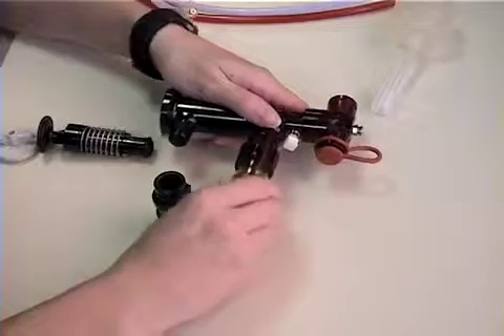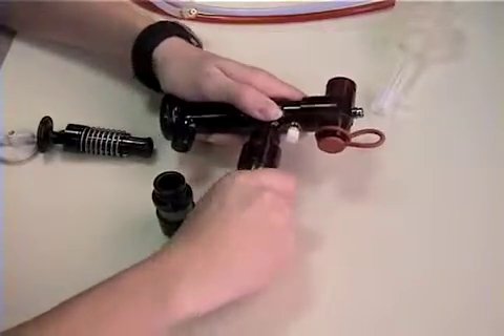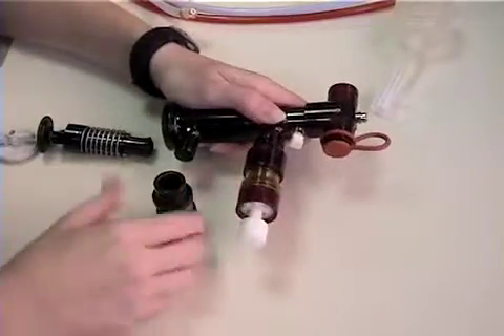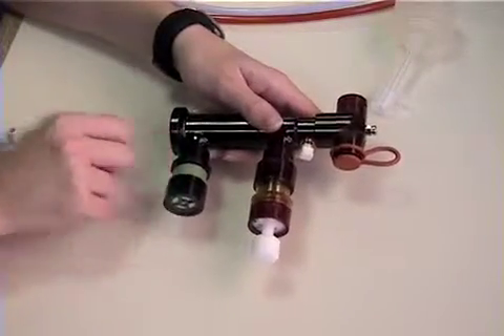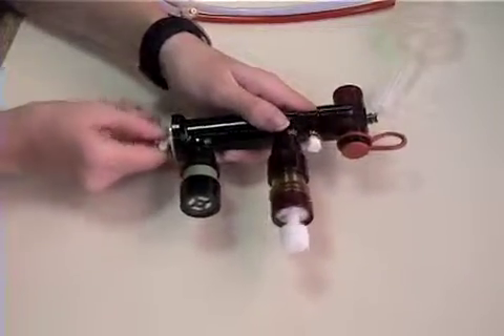The mean airway pressure and PEEP valve is placed in its port. The venturi one-way valve is placed on its port, and then the spring assembly is placed in the main housing, followed by a cap that screws on.